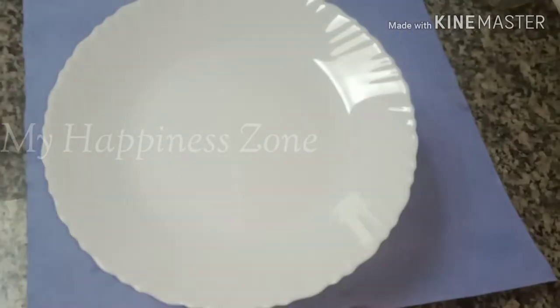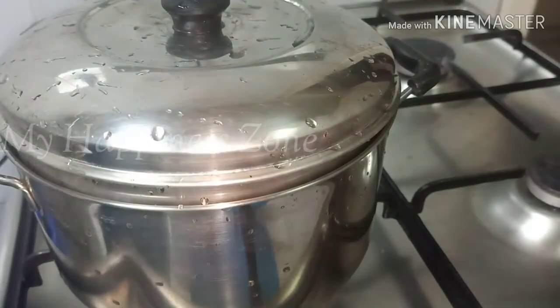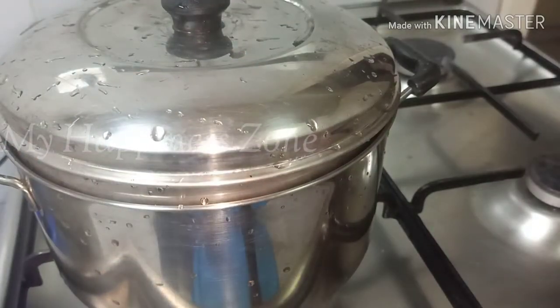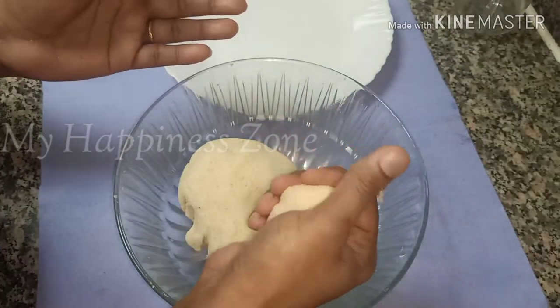I will add a little bit of the lid. If you have some steamer, you can get a little bit of the lid. This is the lid. The lid will be the lid.